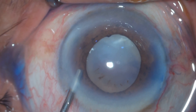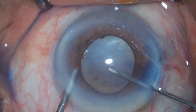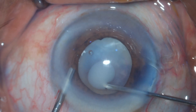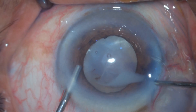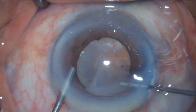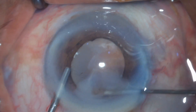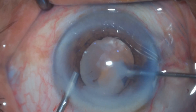The surgery is under topical anesthesia, and after getting the main incision and side port done, I am trying capsulorhexis. This is my preferred technique, which I call pressure capsulorhexis. I am using a 26-gauge cannula attached with 2cc visco-dispersive viscoelastic.